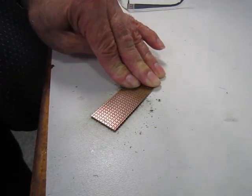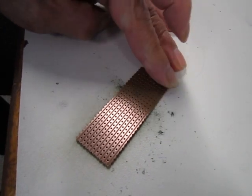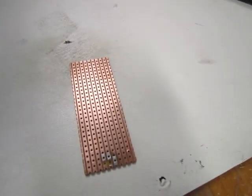To clean the VeroBoard, use the scouring pad to scrub off the corrosive layer. It does not matter in which direction you scrub. When done, you should get a nice shiny finish. Then just tap the board to remove any loose bits, and then get a cloth to wipe away any remaining loose bits.